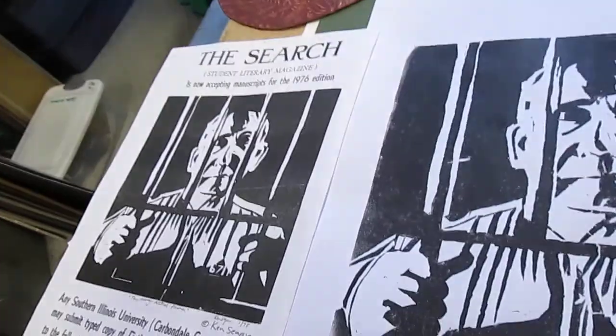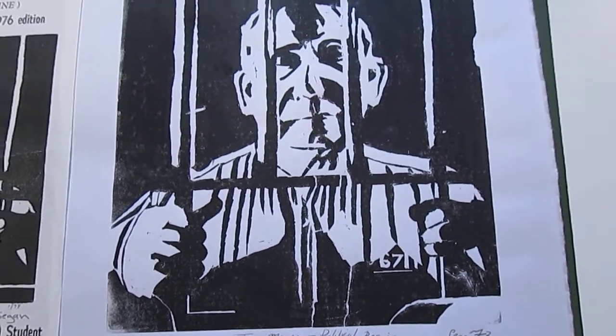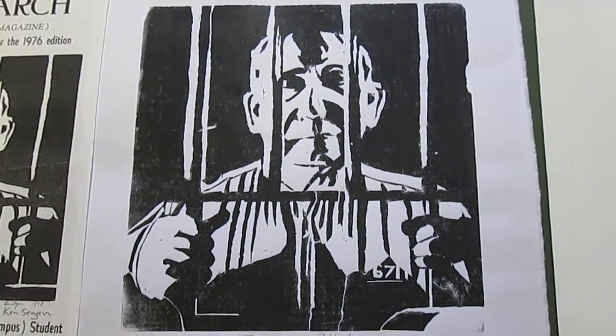Greetings. I am Akiva Kenny Segan, artist. I am with a 1972 or early 1973 linoleum block print called Tom Mooney, Political Prisoner.